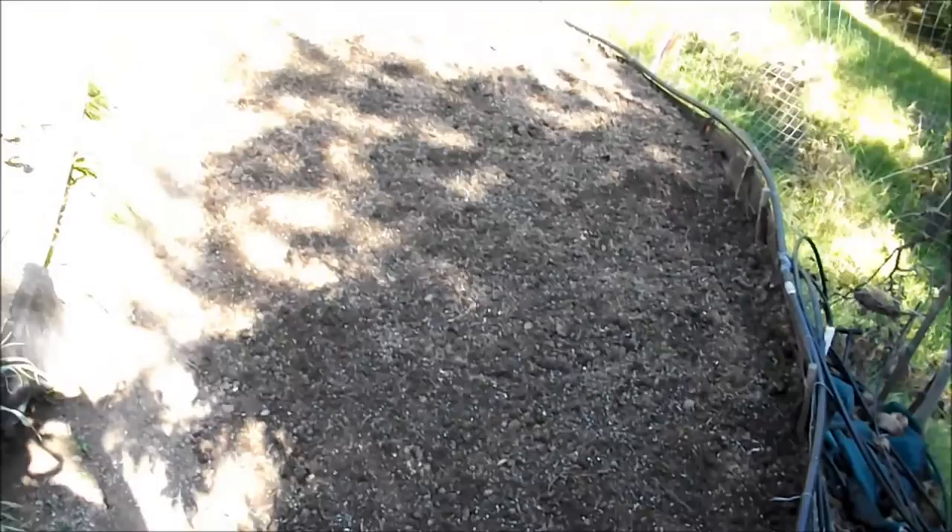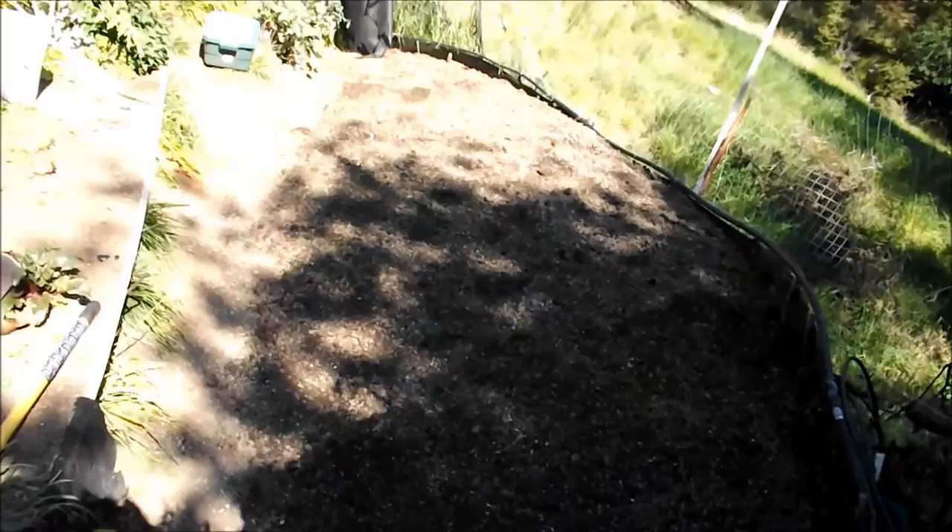After the plants become established, I'm going to cover this with some straw to hold that moisture in. This will require a lot less watering than a garden bed that's full of dense soil without much that can absorb. And all the nutrients that we added will be quickly absorbed as well.